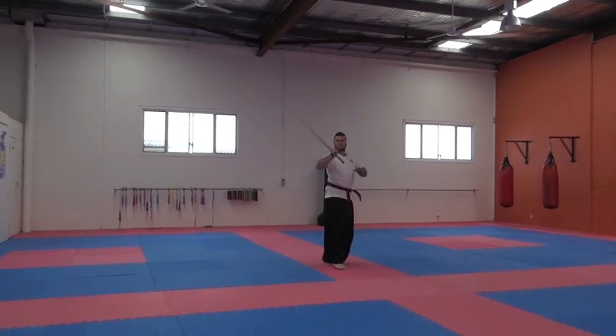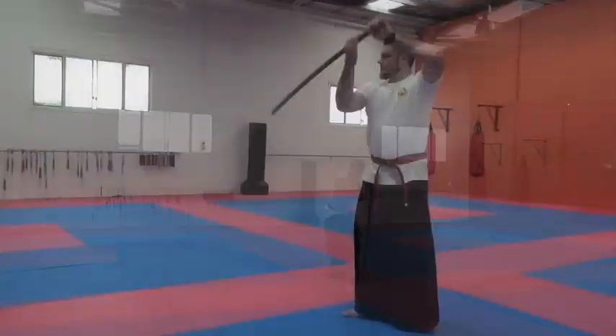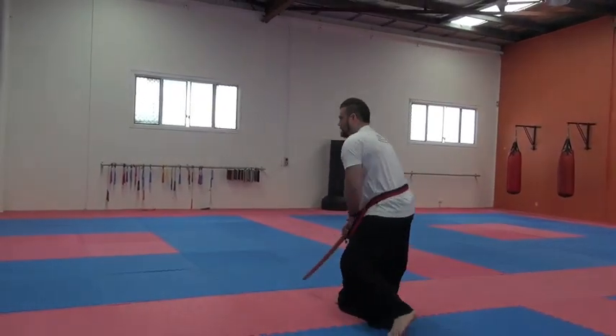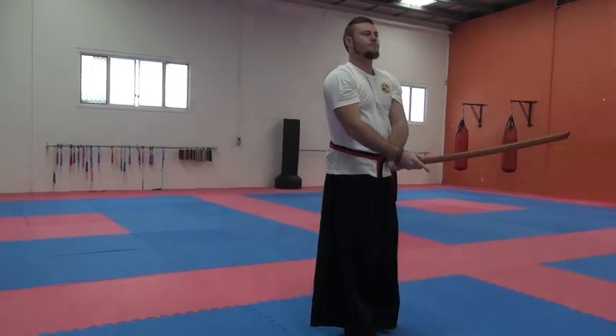One, two, three. Ready? Ready? Left. That's the one. Left. Slow.